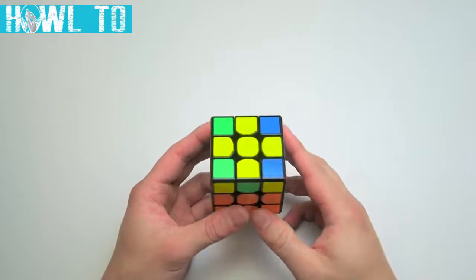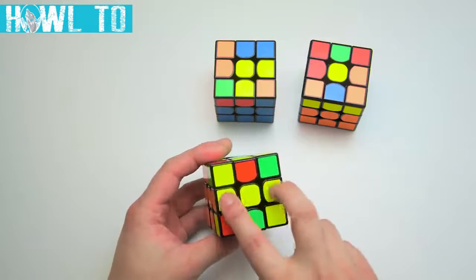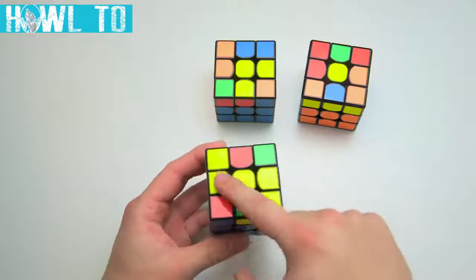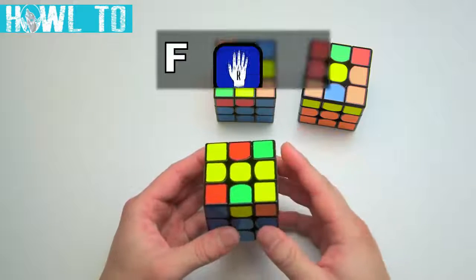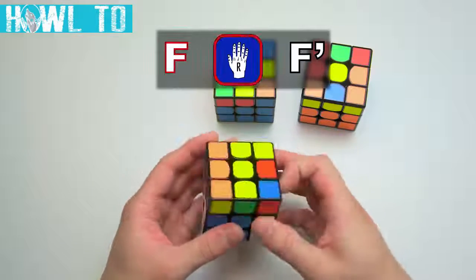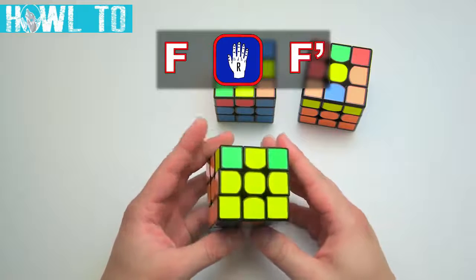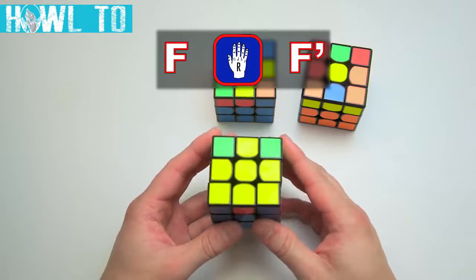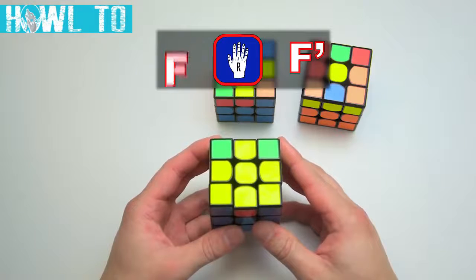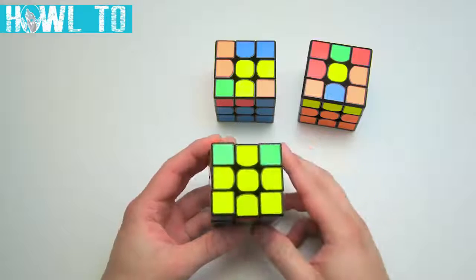Aside from having the cross solved already, there are only three different cases you can encounter, distinguished by the pattern of yellow edges facing up. The first one is called the line — the yellow edges form a line with the yellow center. To solve the line, hold it horizontally and do: F, righty-alg, F'. Essentially, turn the front face clockwise, perform the righty-alg, and then undo the first turn with an F'. The top cross is now solved.